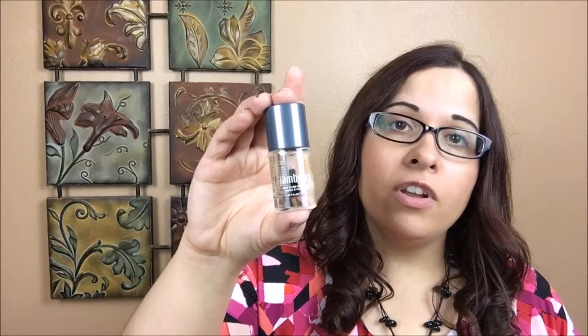Danbury's True Shine system utilizes an LED curing lamp, which is a much safer option than the UV lamps used in most salons. It also comes with 50 remover packets, so when you're ready for your next manicure, you're good to go. The last thing you'll get in your True Shine kit is a bottle of cuticle oil, which is great for keeping your nails healthy and hydrated.